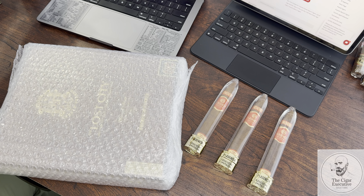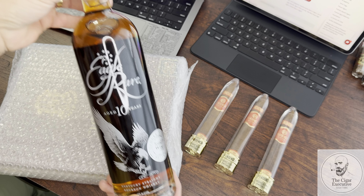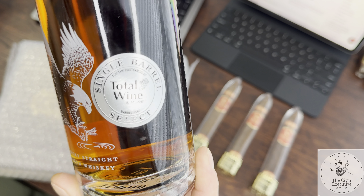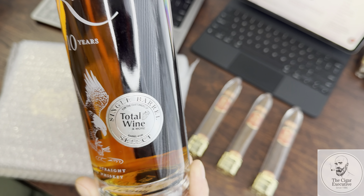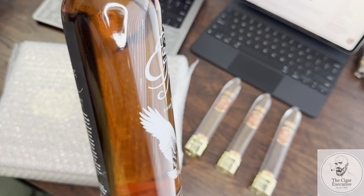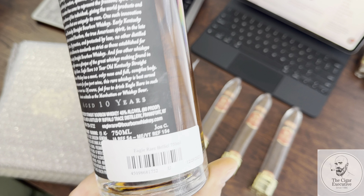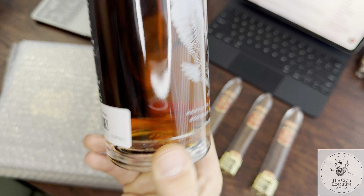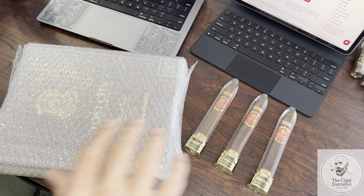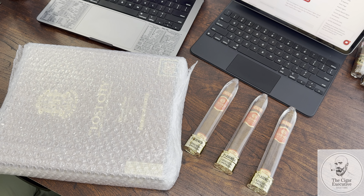I don't know if I've included this one lately in a video, but this is a cool pickup I just got — it's the single barrel select for Total Wine store pick of Eagle Rare. But that's not what we're here for.